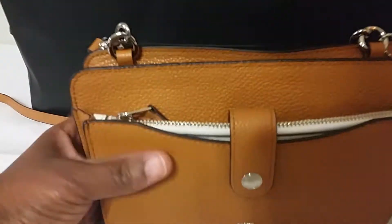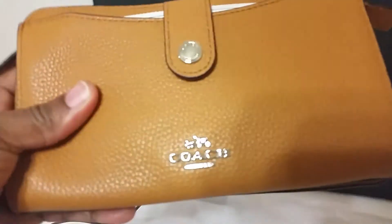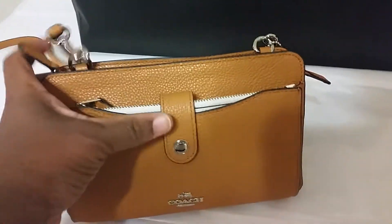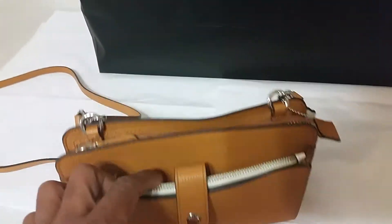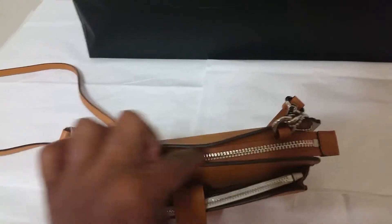It's in beautiful leather here as you can see. Coach logo on the front and then Coach is engraved on the snap closure here. There are two closures — you have a snap closure here and a zip top closure there.